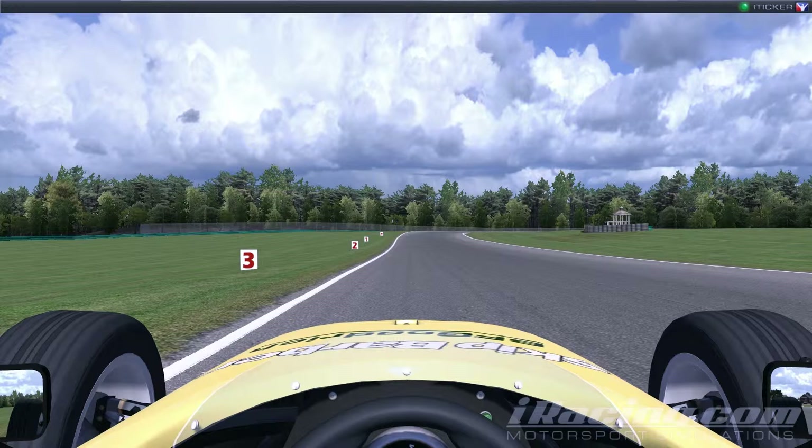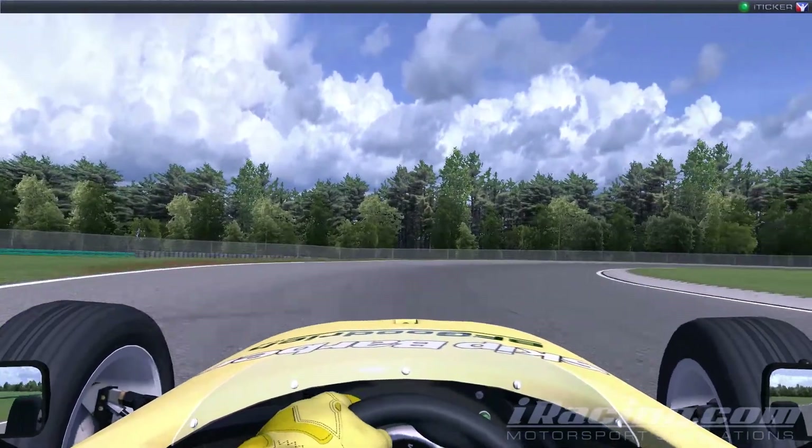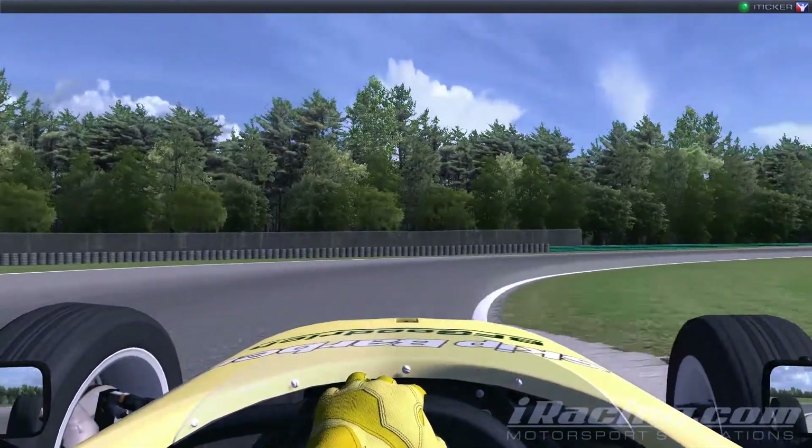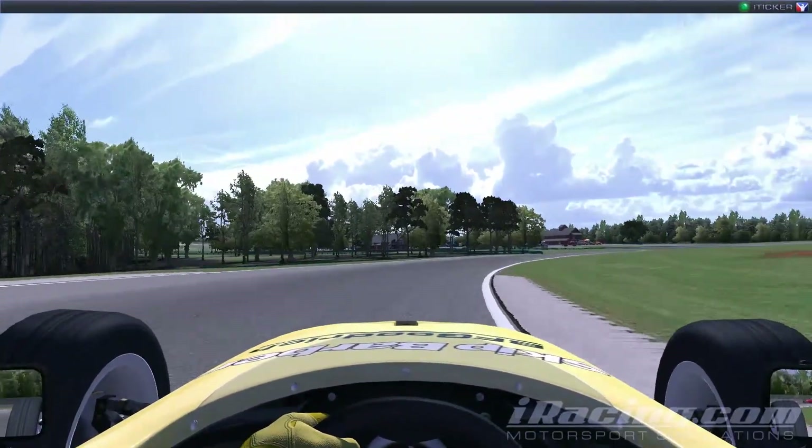You've got to be patient coming through here. Keeping it tight on the apex, not allowing yourself to drift wide, and then as soon as you can, get back on the gas and be as hard as you can be. Trail braking, just coming off the brake, back on the gas, firm on the gas, keeping it tight.